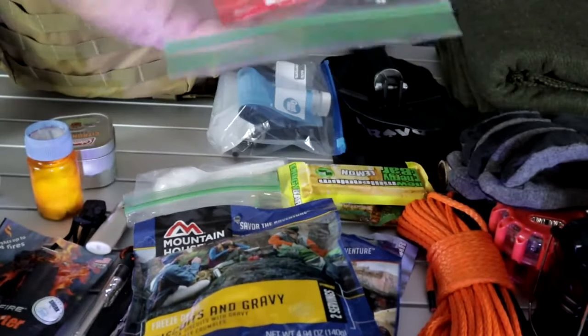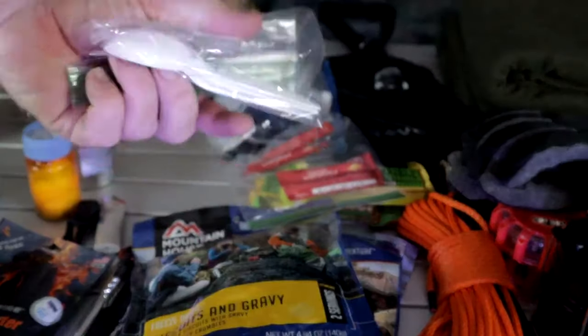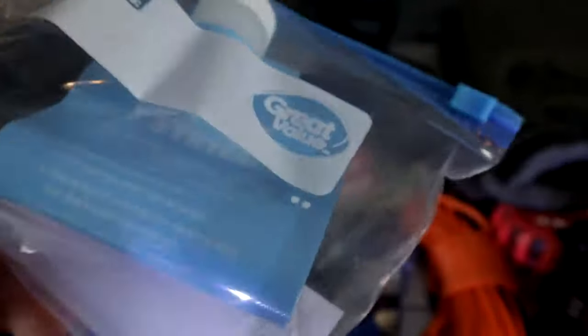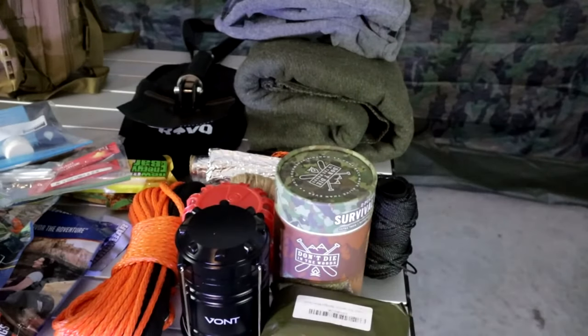Instant coffee — gotta have some coffee. Maybe some plastic spoons so it's easier to eat and less weight. And the last thing in compartment three is the Sawyer Mini water filter with all its components — the bag, the cleaning tool, everything. One important thing: if it's wintertime and you've used the Sawyer Mini, it has to go in your sleeping bag to stay warm, because if the filter freezes it's useless and you can't sanitize your water.